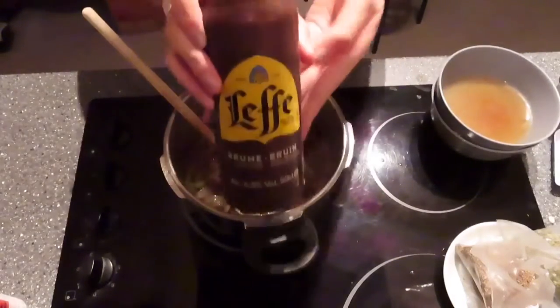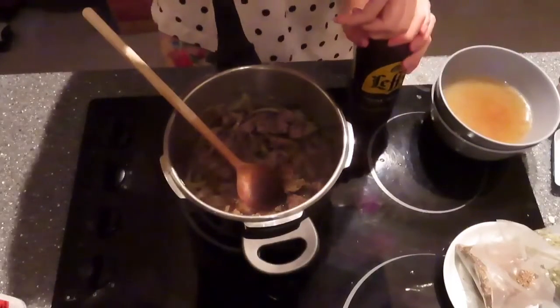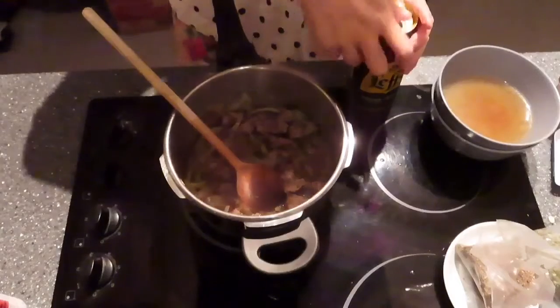Of course, add brown beer. I'm using Leffe because it's the most common brown beer I can find in Belgium, but you can use any kind of brown beer.